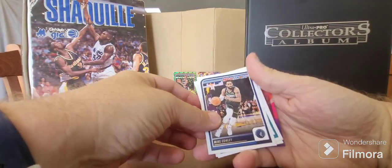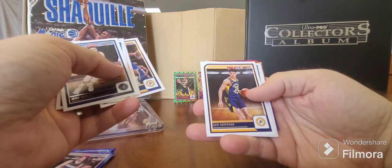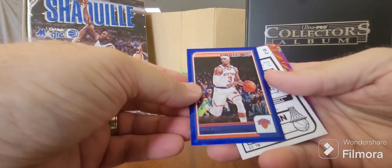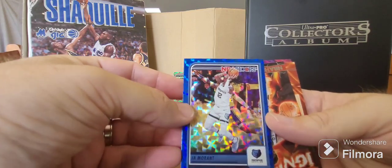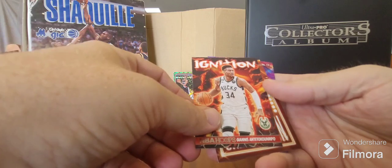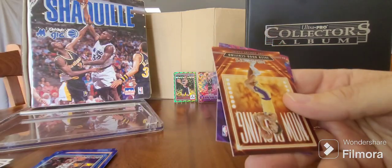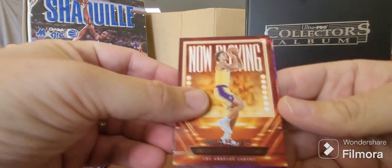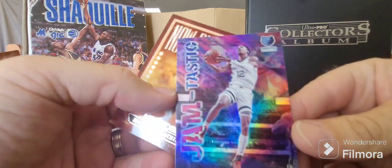Pack four. Mike Conley, Oubre Jr. for the Hornets, Terrence Mann, Nemhard, Ben Shepard rookie card. Josh Hart in blue - that's nice. Another Ja Morant - two Ja Morants, who would have thought! Ignition - we got Giannis. And Luka. We've got Jalen Hood-Schifino Now Playing. And the very last card is a Ja Morant - Jamtastic! That's a beautiful card.